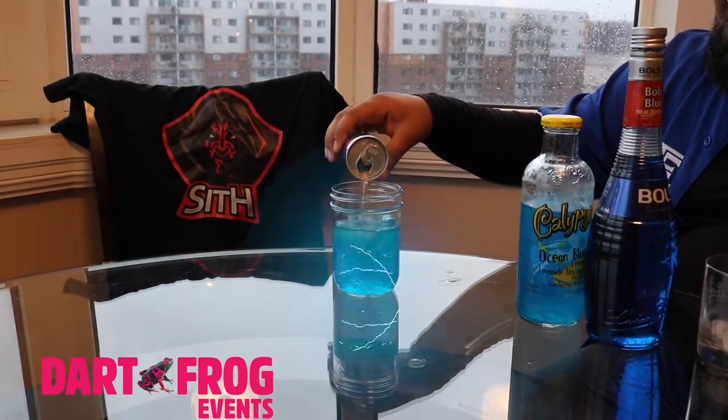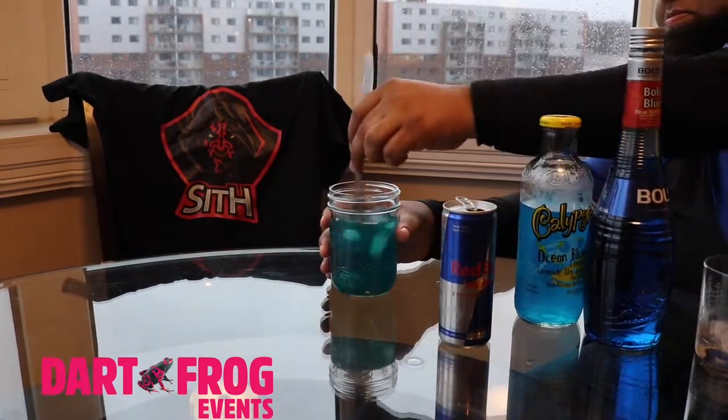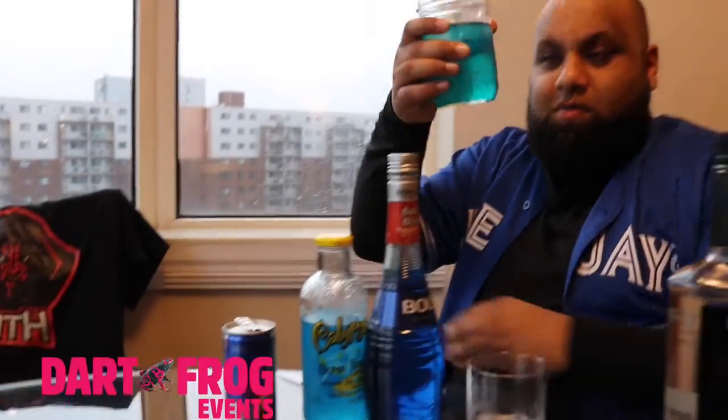And there you have it — Force Lightning. Give it a quick stir and let it flow through you like the Emperor's hate. Cheers, everybody.